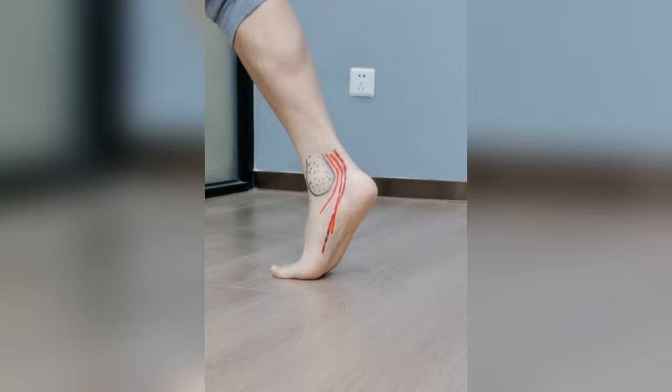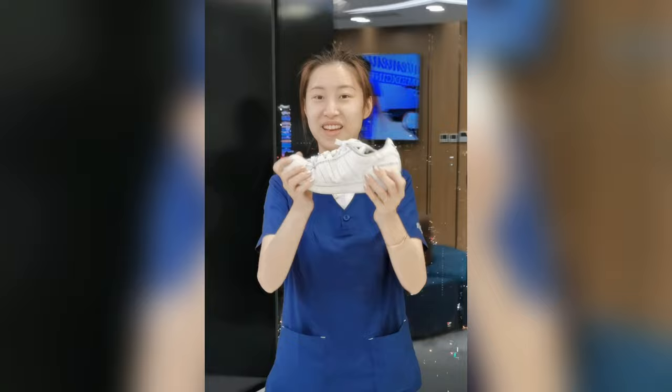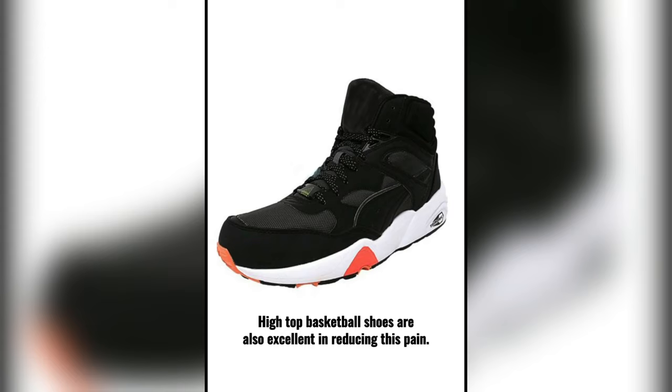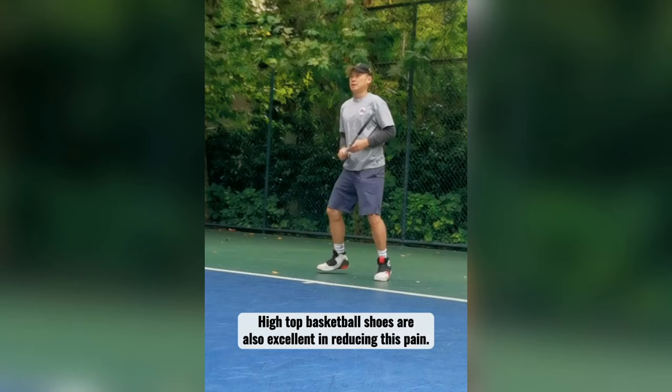So first and most important, use stiffer shoes because they help reduce pressure on the tendons. Using soft shoes like this can be more painful to walk. For sports, use a shoe with a good arch support — some brands have shoes designed with extra support. High top basketball shoes are also excellent in reducing this pain, which you can wear for most sports.